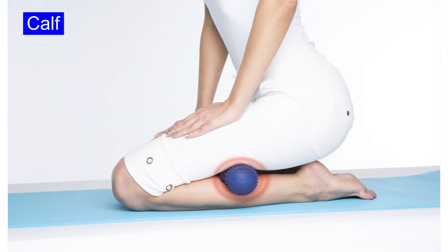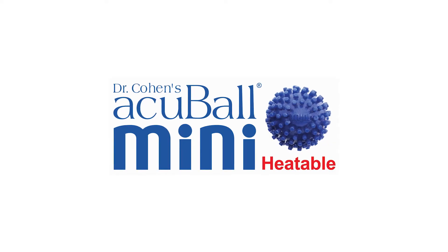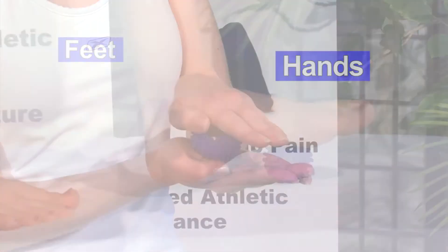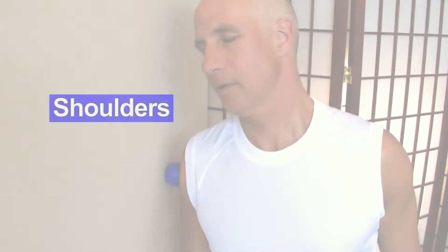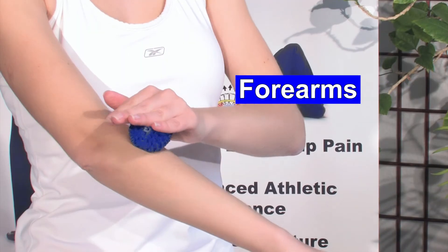Take your foam roller and put it in the closet. The AcuBall Mini's smaller size and harder consistency make it perfect for hands, for plantar fasciitis. Use it room temperature or boil it. It's an amazing tool for opening tight shoulders and for forearm work.